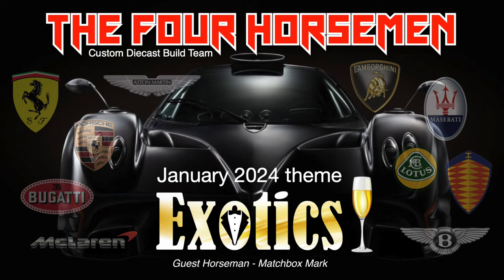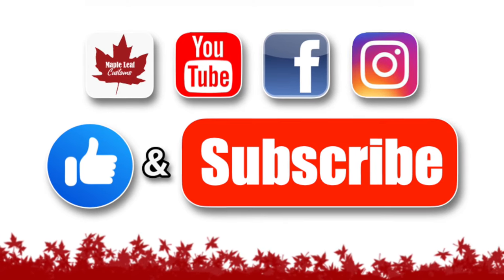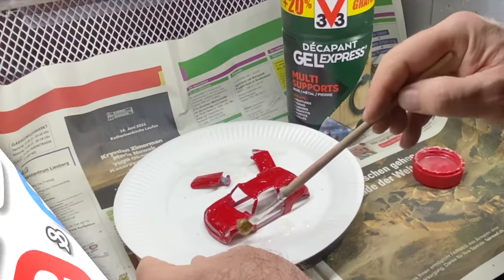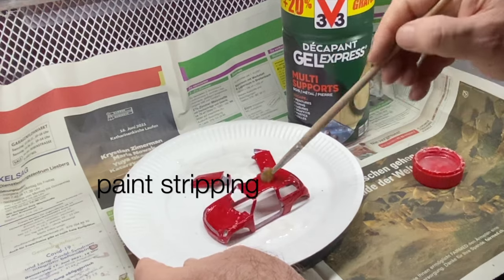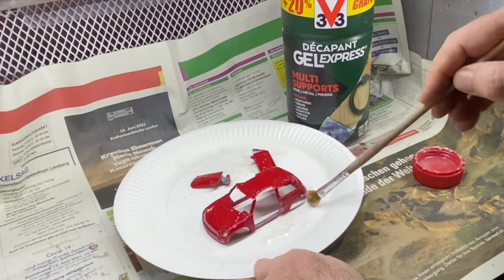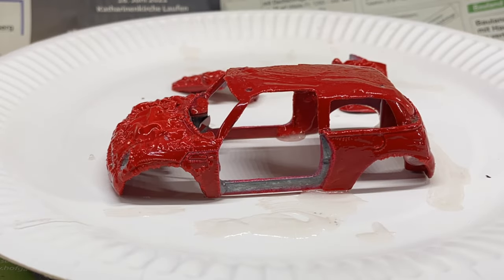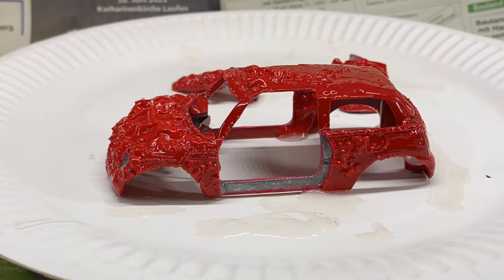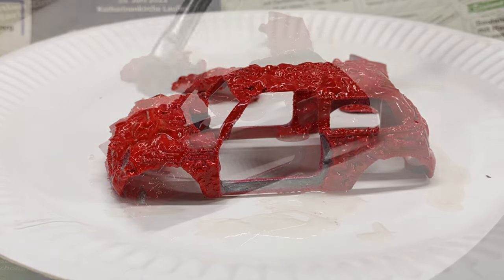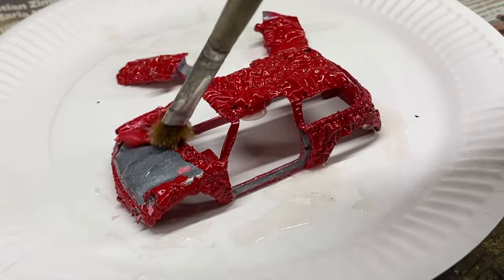Keep an eye peeled for the Four Horsemen 2024 build calendar — here's a sneak peek. The January theme is going to be exotic cars and our guest horseman will be Matchbox Mart. One more big thank you to all of you, my viewers, for helping me reach that big milestone. If you're not already subbed up, why don't you take a moment right now and hit that button — it's absolutely free and it's the best way you can help me continue to make videos with regular Saturday uploads.